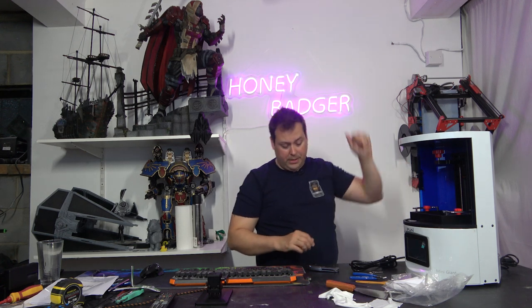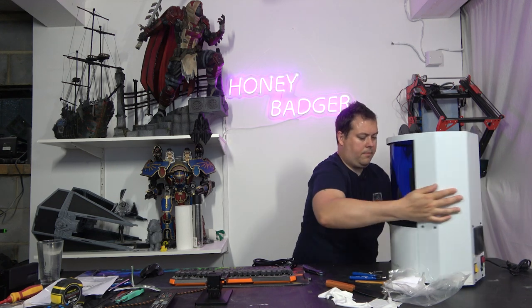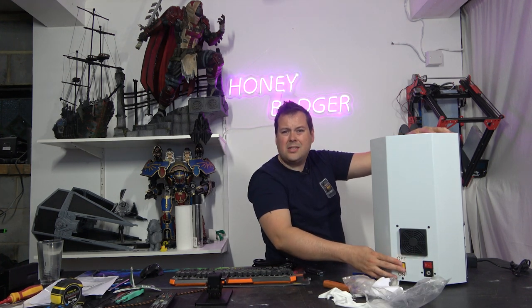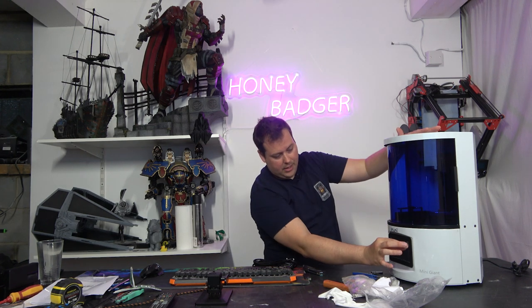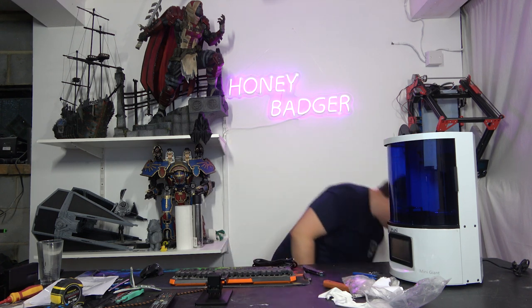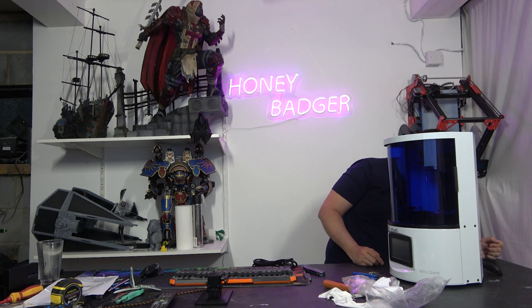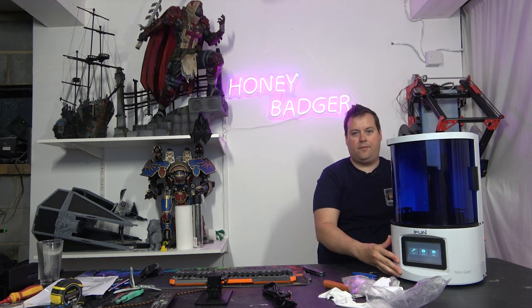Interestingly, there are two power buttons around the back. There's a power button that cuts the power to the machine and then another power button to boot the machine — strange, but fine. After doing the satisfying protective film peel, we plug back in. The second button is actually for the heater — that makes sense. As you can see from this, we are looking at a ChiTuBox mainboard, and because it uses the standard ChiTuBox display, I'll need to plug in the USB stick to see what we're working with.